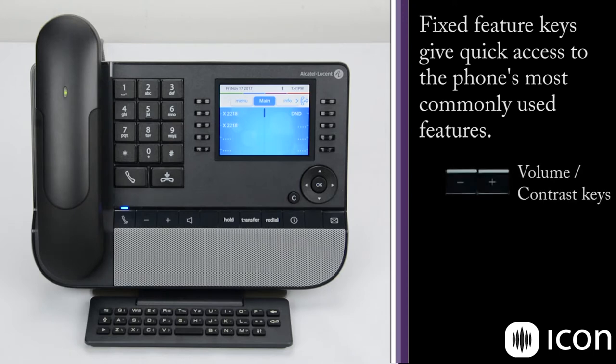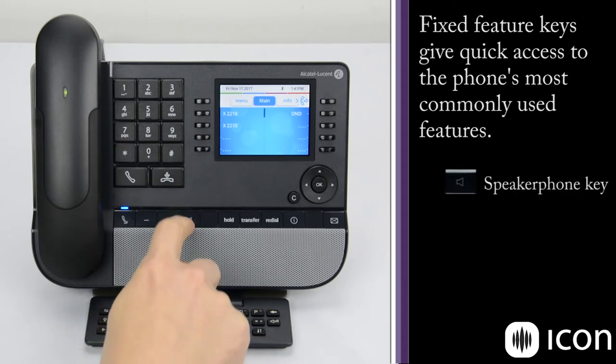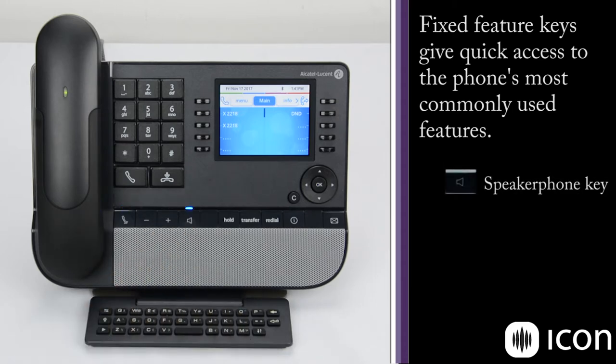Next we have the minus and plus keys that control the volume level, as well as adjusting the contrast of the LCD display. We'll see that a little later in the video. Then we have our speakerphone key. If you press that, you activate the speakerphone. You can hear the dial tone, and the blue light above that key is illuminated.